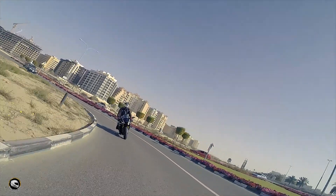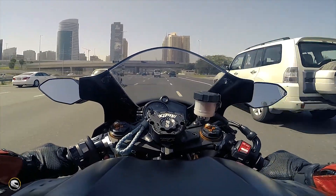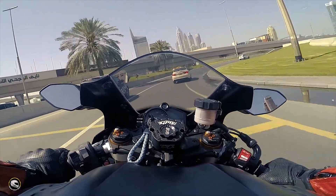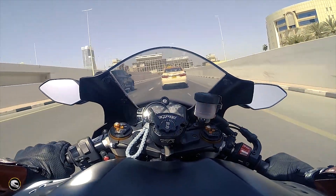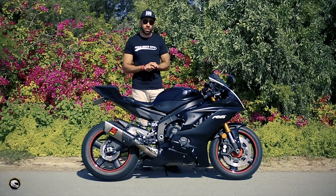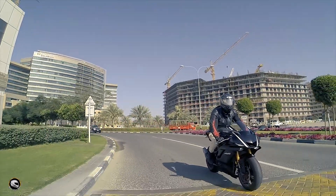Performance-wise, not much has changed. The engine is more or less the same as the previous R6 — there was nothing wrong with it, so if it ain't broke don't fix it. What they have done is brought over the suspension from the R1 with different valving for the R6, and they've also brought some electronics from the R1, including ABS and traction control.